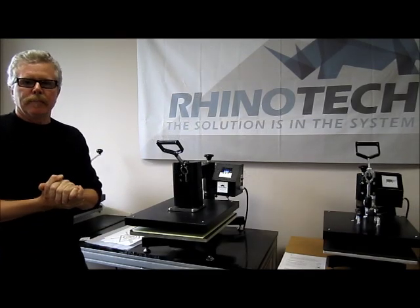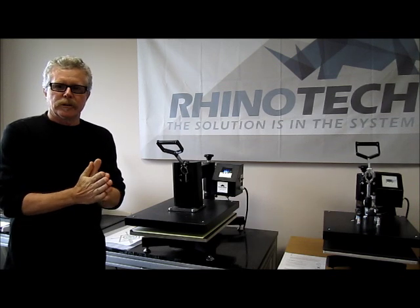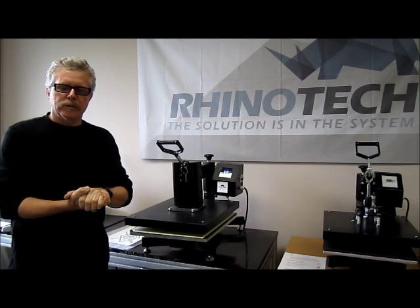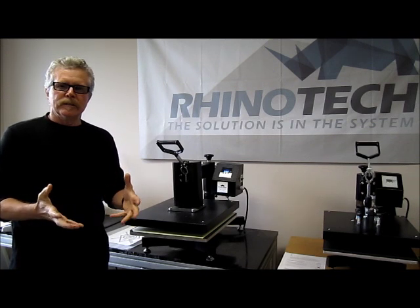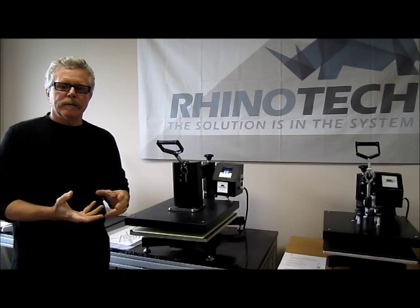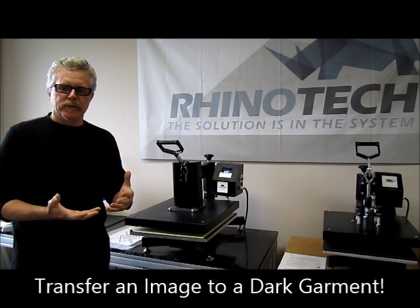Hello, Greg here with Minotech, back up in Eagan, Minnesota, where we do all our manufacturing and distribution. I wanted to do a little video on a paper for heat transfers called Image Clip Laser Dark. It's made by Neenah Paper. It's one of the few products that we sell that we actually don't manufacture — we distribute this particular product, but it's a great product when you want to put colors down on dark garments.